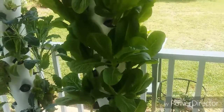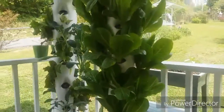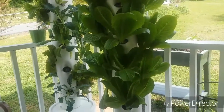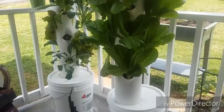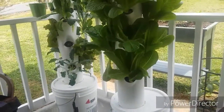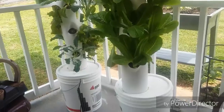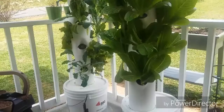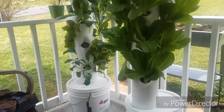What I like about this formula is that you take two bags — mix one in a bucket marked A and the other in a bucket marked B — with four gallons in each one. You mix it up and use half a cup per gallon of each. So if you're mixing up five gallons, you put two and a half cups of A and two and a half cups of B.